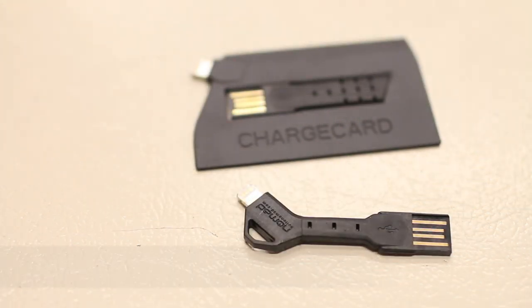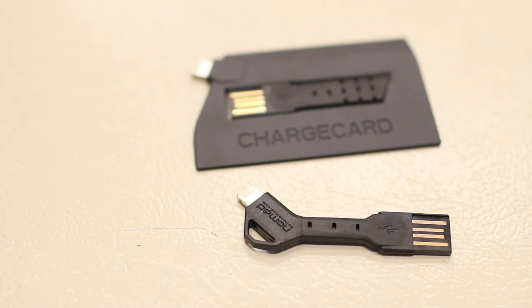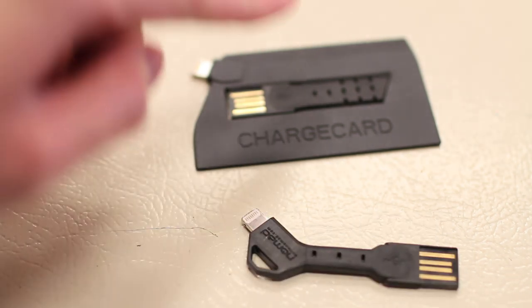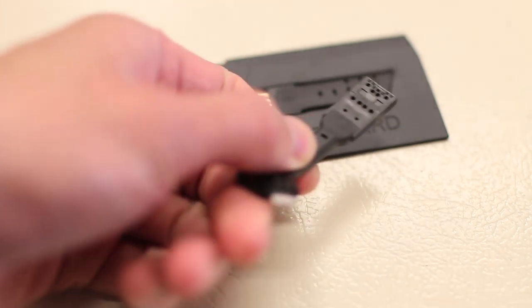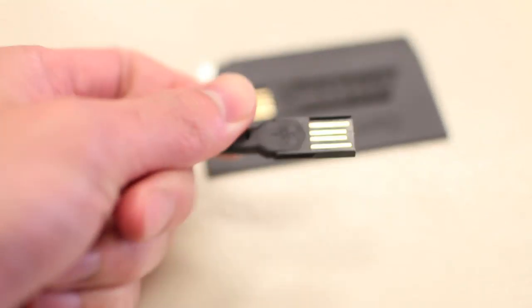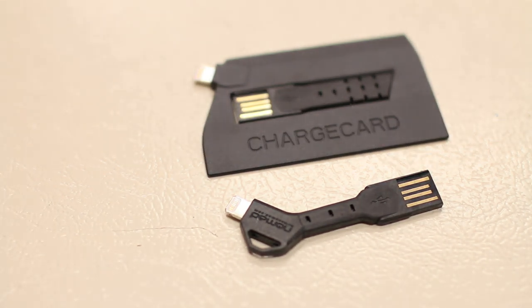In conclusion guys, if you're looking for a second Lightning cable and want something really convenient to take around as a backup emergency sync or charging cable for your iPhone or other iDevice, you definitely can't go wrong with the Charge Card or Charge Key. They both work as advertised, convenient to carry, and they're made of a nice rubberized material so they can't break or snap easily. Overall, for the price, you definitely can't go wrong.